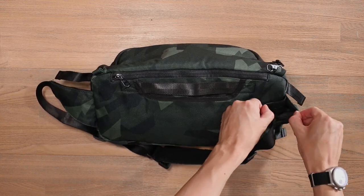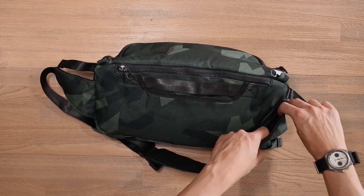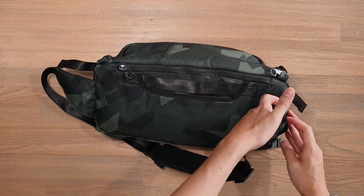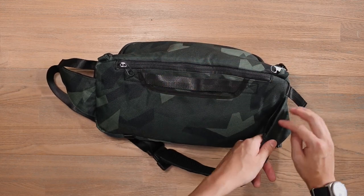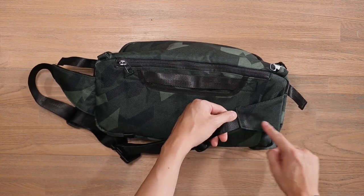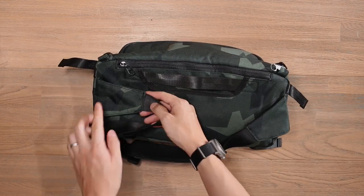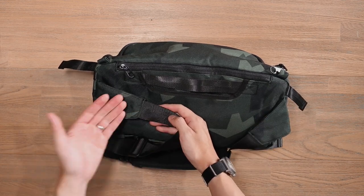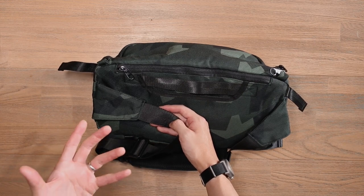A small feature to note: the wings of the carry strap actually conceal a hidden velcro compartment — just a hook and loop closure. Open that up and you can store a quick battery or a compact flash or SD card, anything you want quick access to in case you run out of space on your card. You can quickly change it without getting into the bag. You've got that same pocket on the other side as well — maybe cards on one side and a spare battery on the other.